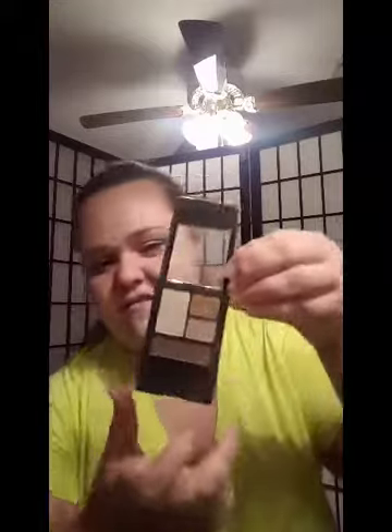The eyeshadow quad I'm using today from the drugstore is the Maybelline quad in Chai Latte. This is the best drugstore quad I've ever tried — it is amazing. The colors blend perfectly and it has really good pigmentation. The only color that's not super in-your-face is the shimmery one, but it's an amazing neutral quad. Now I'm taking my Flower Beauty E01 brush and taking the base color to set the primer.